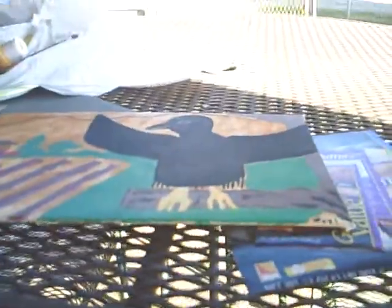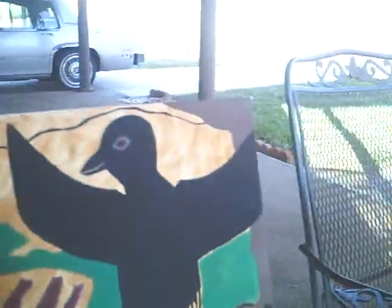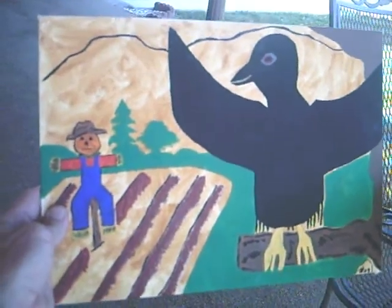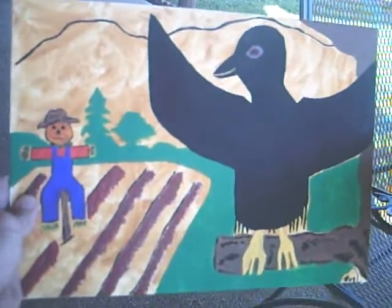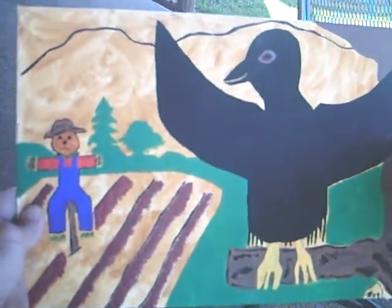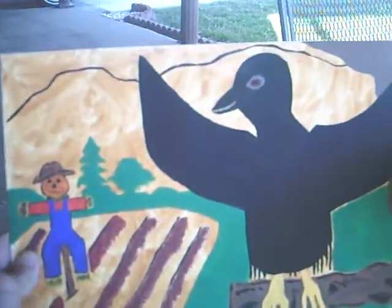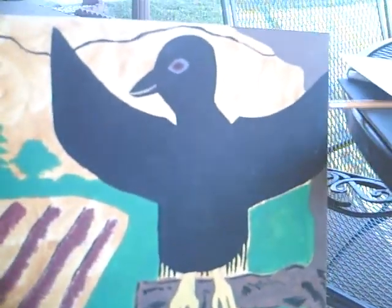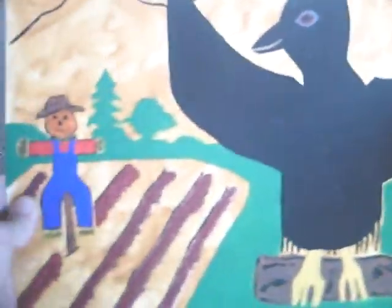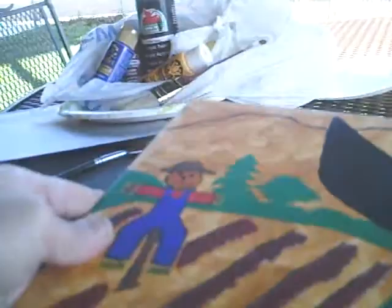Now look at here, people. Here's a painting that I'm still working on, but I'm gonna call it something like 'Duel' or 'Standoff.' I was gonna call it 'The Stand,' but that's like a Stephen King movie. It's good and evil — well, not really good and evil here. It's just like the crow's like, 'Hell, I'm not going nowhere,' and the scarecrow's like, 'Hell, I'm not either.' But you know, that's just the way it goes.